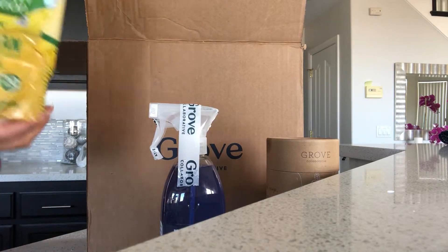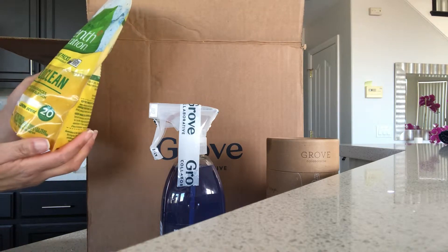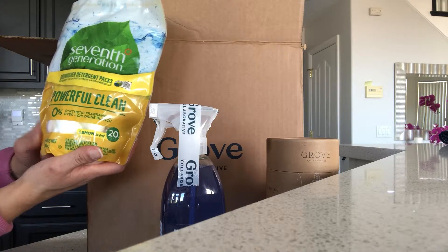I have not tried Seventh Generation yet, but I thought I would pick up some of their Power Clean dishwashing pods to try them out and see how they work.